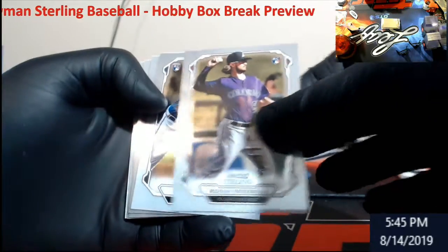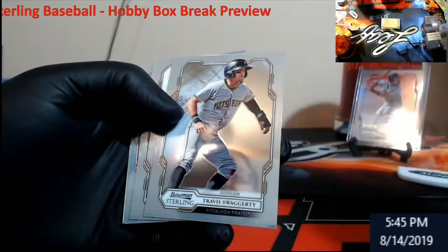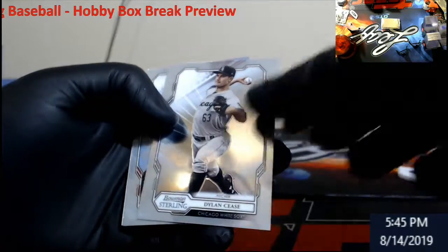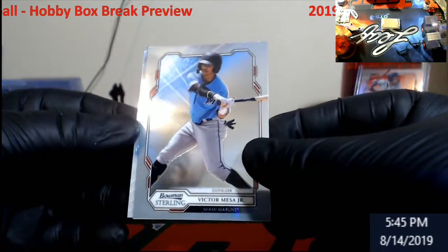Brandon Rogers rookie. Kyle Wright rookie. Swaggerty — we pulled his auto in the first box. Dylan Cease. Dylan Cease. Victor Mesa Jr. for the Marlins.